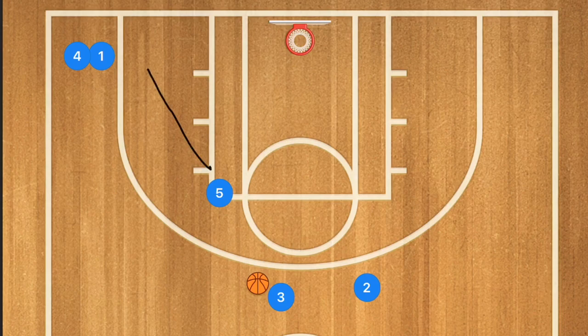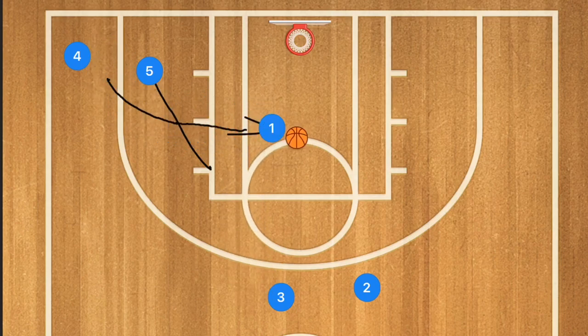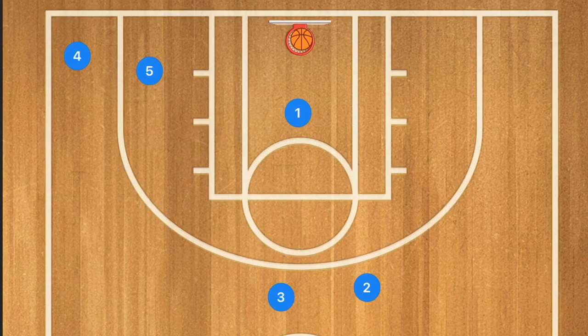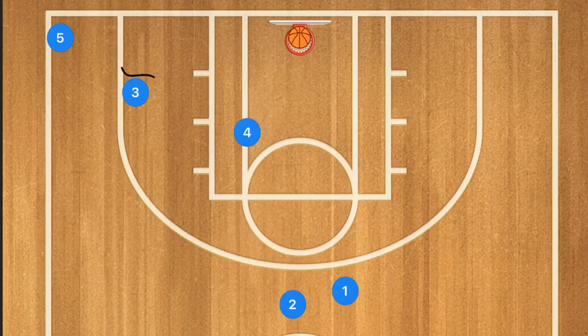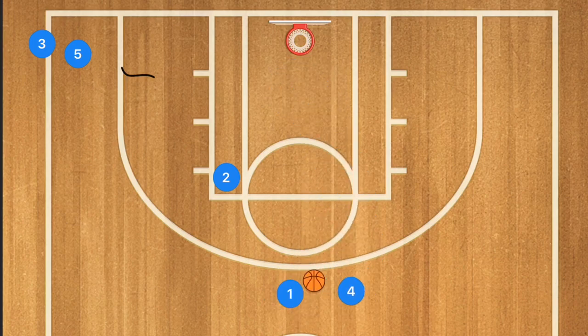In this next drill, player five is going to set a screen for player one. Player one is going to use that screen and attack the paint. Player three is going to pass player one the ball, and player one is going to go in for the layup, floater, or a shot in that area. Player three then goes to the high post, player five goes to the back of the line, player one rebounds and passes out to player two, and we run the drill again.